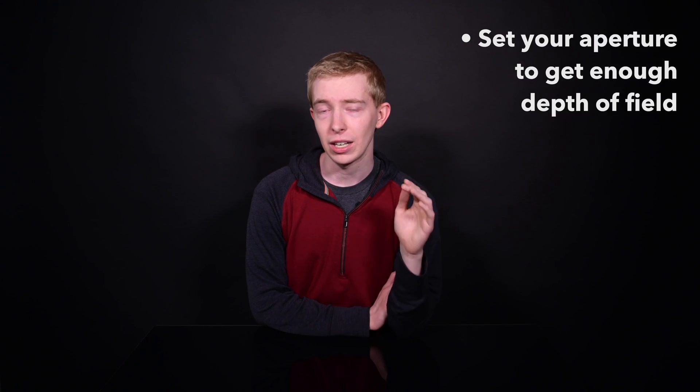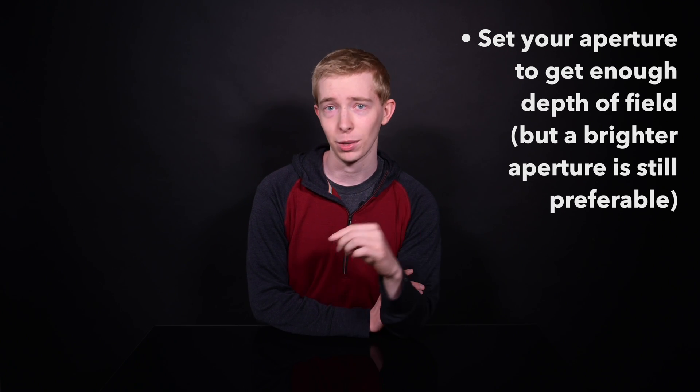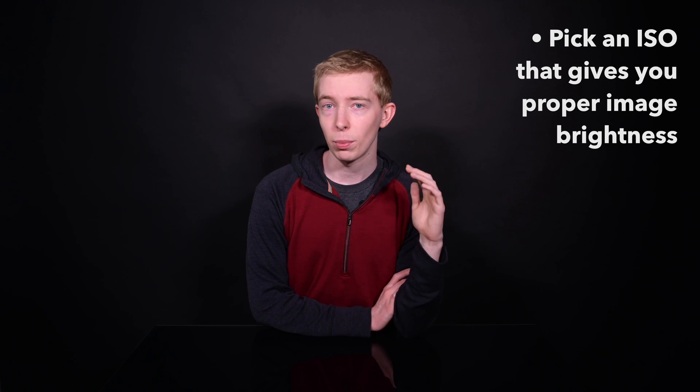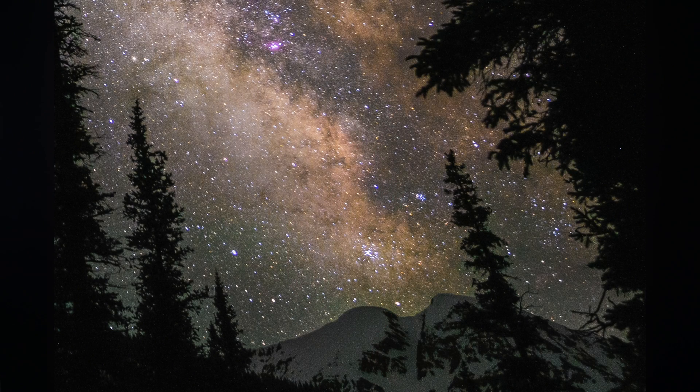Next is aperture. Set whatever you need to get enough depth of field, but since this is still nighttime photography, a brighter aperture is definitely preferable. I'd stick with about f5.6 at the darkest, although in theory you could use a small aperture like f11 or f16 and just stack more photos. Then pick an ISO setting that gives you the proper image brightness — it'll probably be pretty high, but make sure you're not overexposing the stars, as there can be really nice color details you don't want to lose.